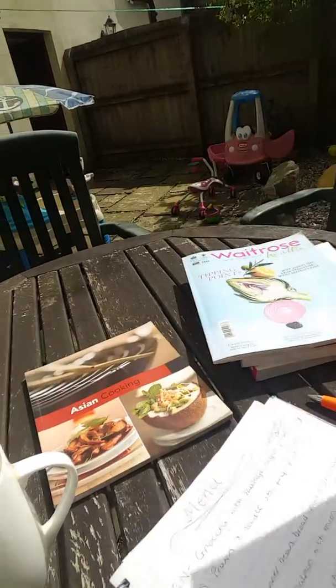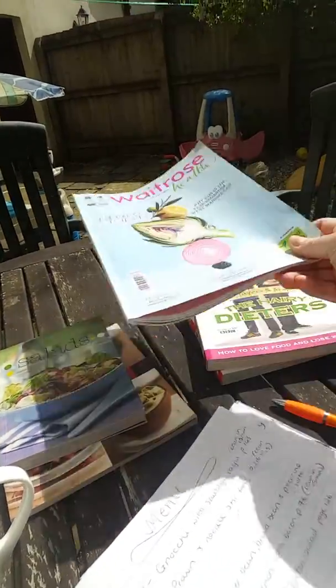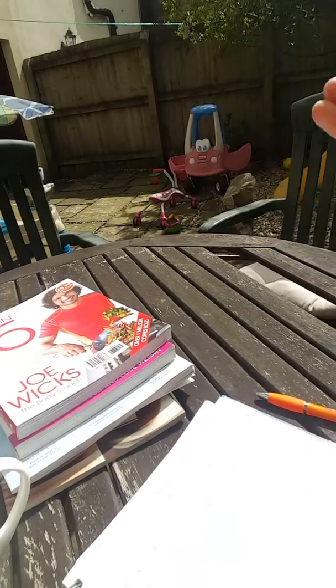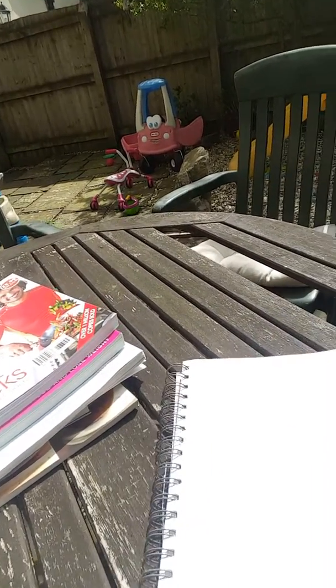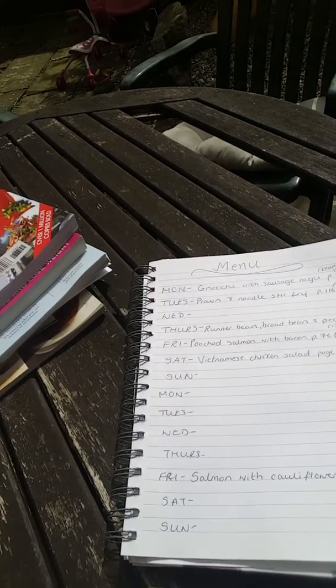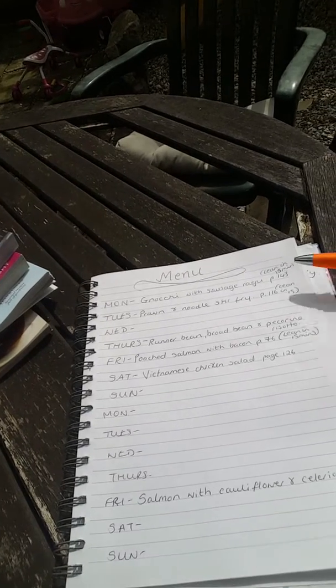I've also got the Hairy Dieters, Waitrose magazine, salads, and under there is Asian cooking as well. Those are the ones I picked out, but I've got so many recipe books. What I tend to do is write the days of the week — hopefully you can see that — Monday to Sunday.